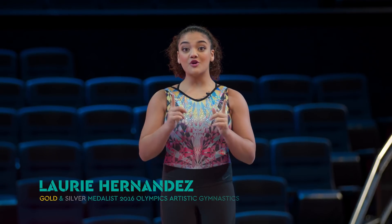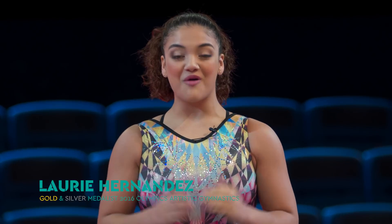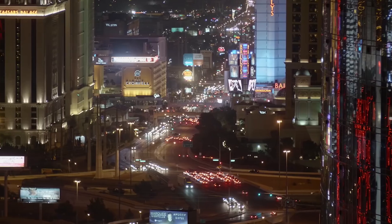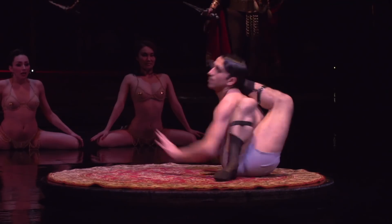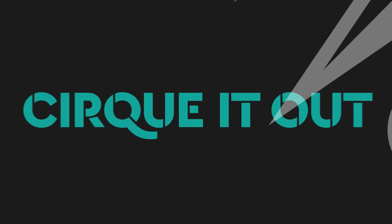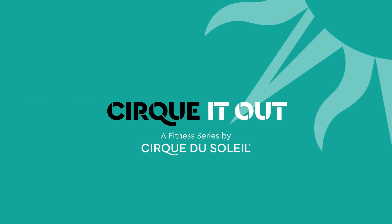Hi, I'm Laurie Hernandez, here to flip your workout into something extraordinary with Cirque du Soleil in Las Vegas. Today we are Cirquing it out with Araz, a performer on Zumanity, a show that's a seductive twist on reality and that makes the provocative playful. Ready to work out the Cirque way? Let's Cirque it out.